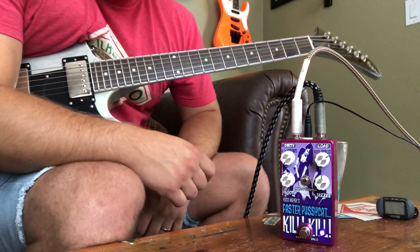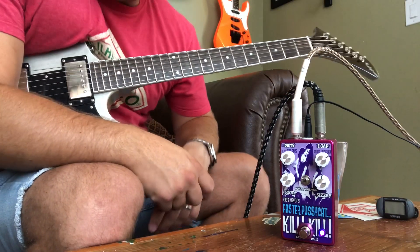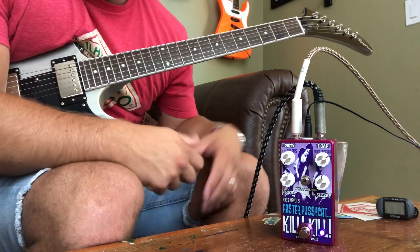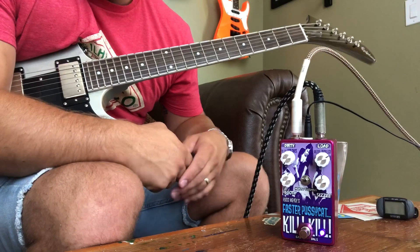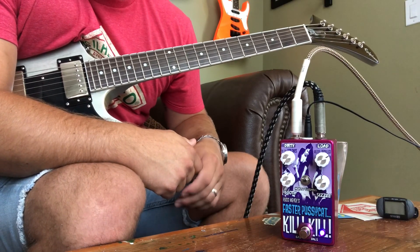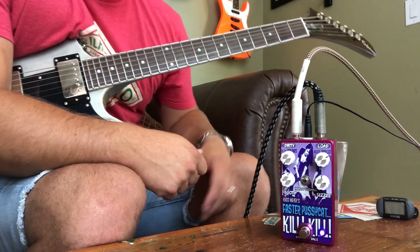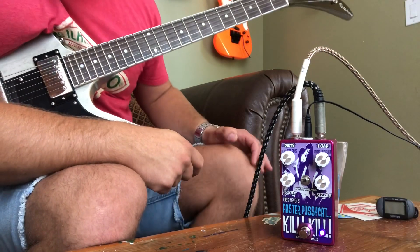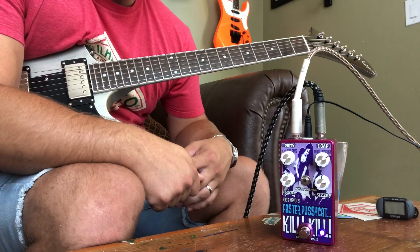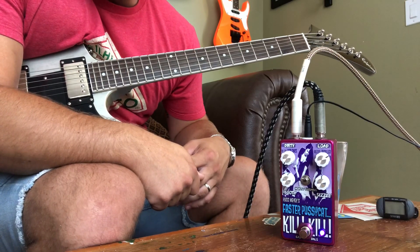It actually functions really well like that too. Very well made, very impressed with the sound, and it should be pretty identical to what you'd get with Satchel's pedal — I've never played it personally, but that's what it is. Check it out, Cascade Pedals out of Asheville, North Carolina — did a killer job on this and I like it a lot.